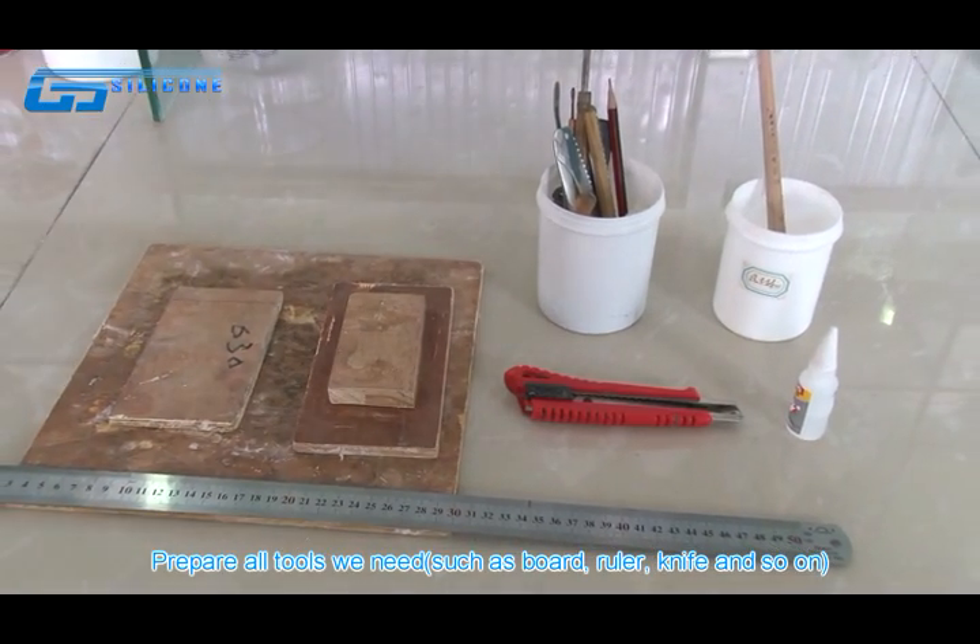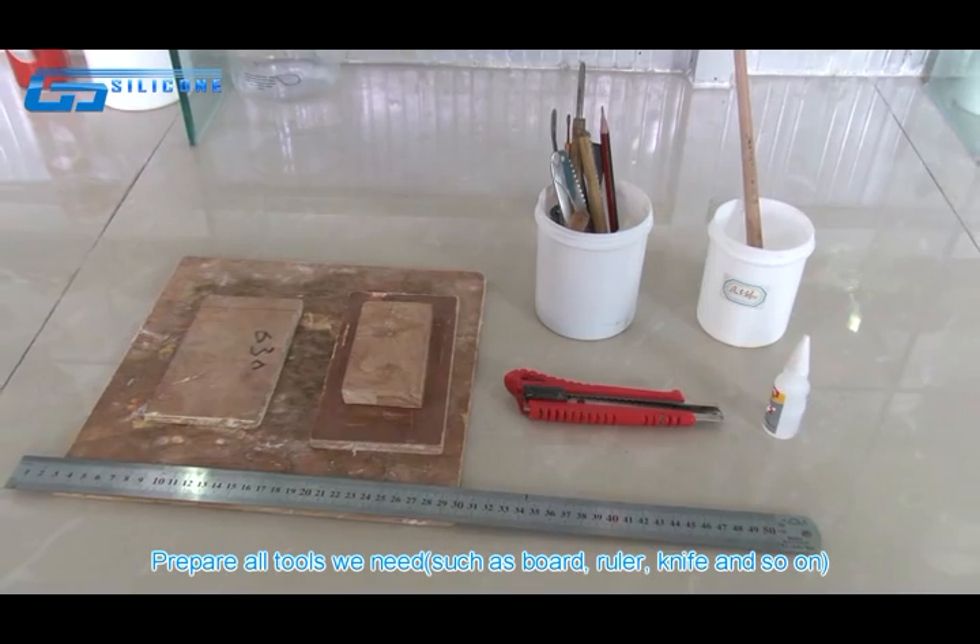Prepare all tools we need, such as board, ruler, knife, and so on.